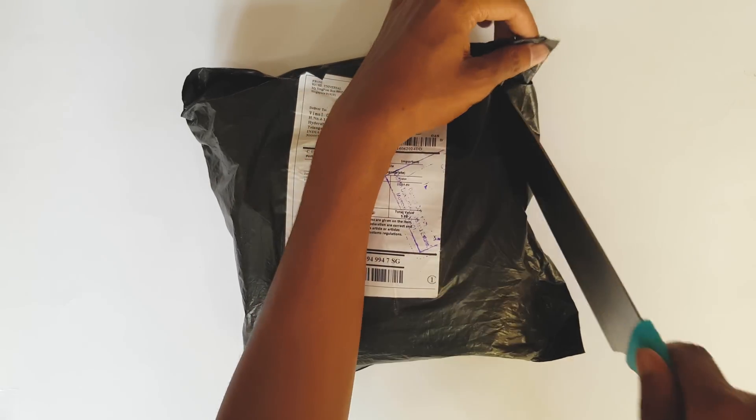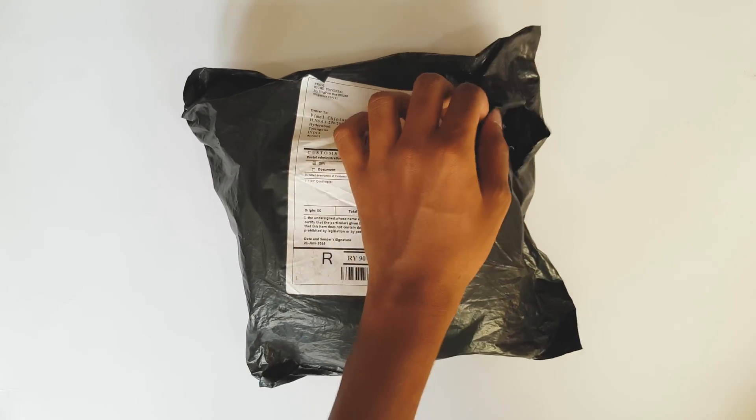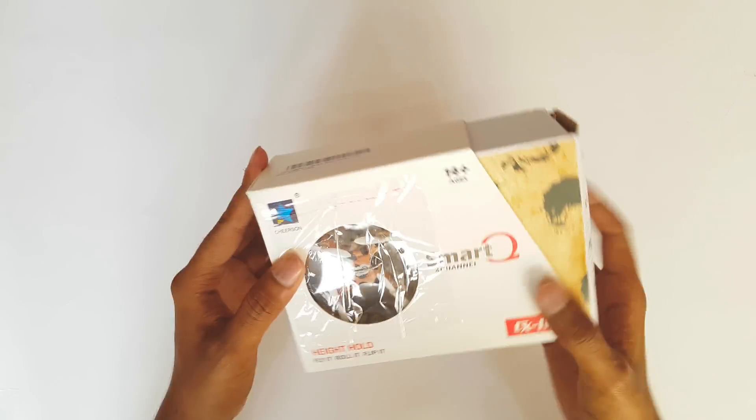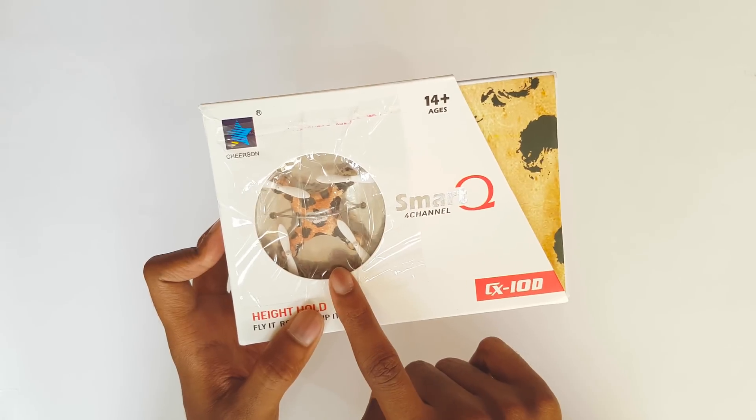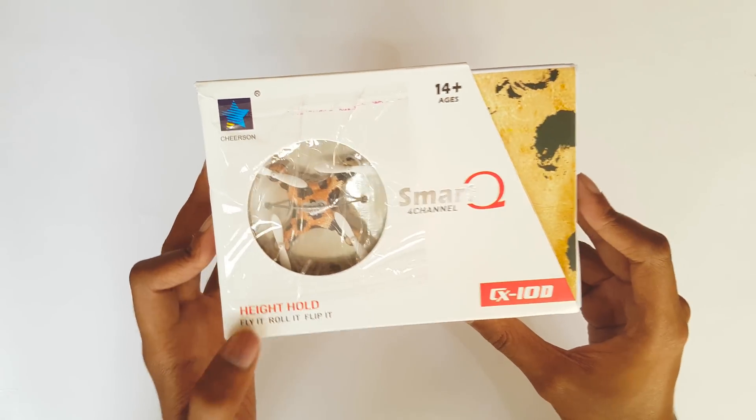So this is the package that I received from Banggood. Let me unbox it using my unboxing knife. The packing is really good guys. So this is the nano quadcopter — the Cherson CX-10D, the only quadcopter with the altitude hold function.